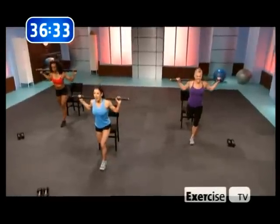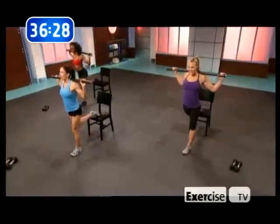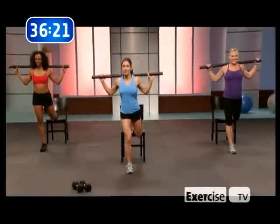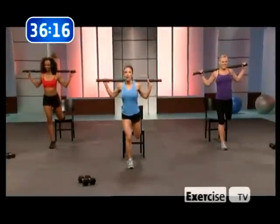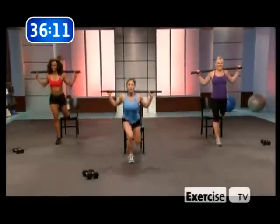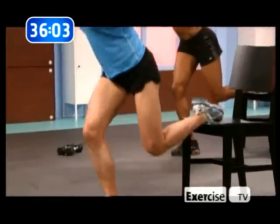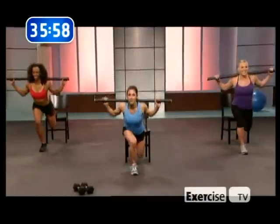Keep it coming. Flip, last set here. How far deep can you go? I can go all the way down — just do the best you can. If you're falling, just keep on working it. You're not a pro in one day — give it a few workouts. You're gonna love the results.